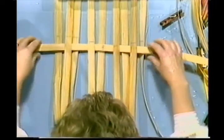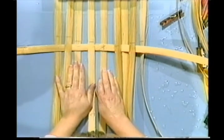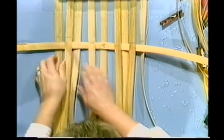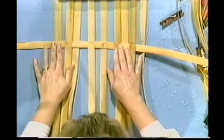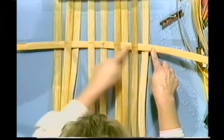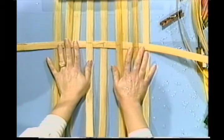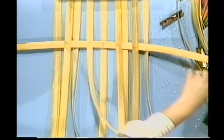We have 9 spokes going across here, which means we have one in the center. We're going to line up our center lines so that our center markings run right with the spoke that we pulled across. We're going to have four on each side of the center, one right down the center.